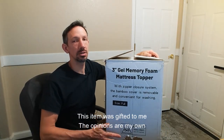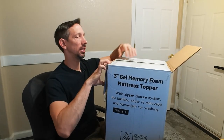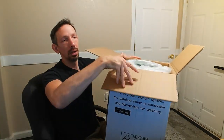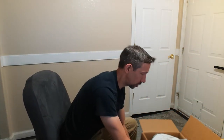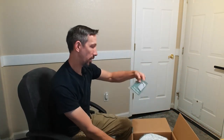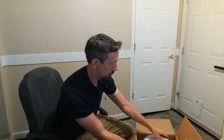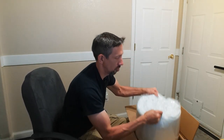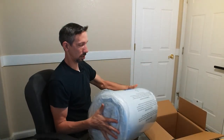Welcome to another unboxing! I'm taking out this 3-inch gel foam mattress topper. It features a bamboo cover that can be removed and washed. Right on top we have the instructions and a little razor blade that's encased here to help you open the package. This is how it comes in.